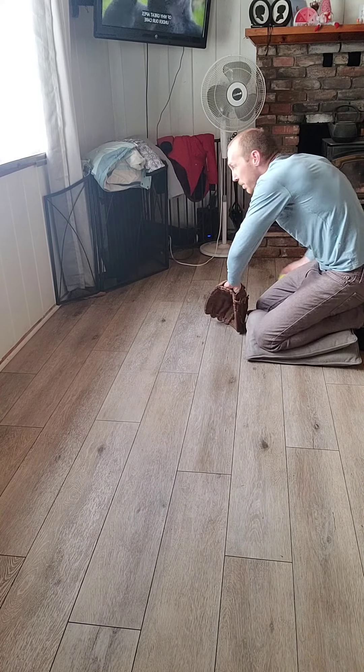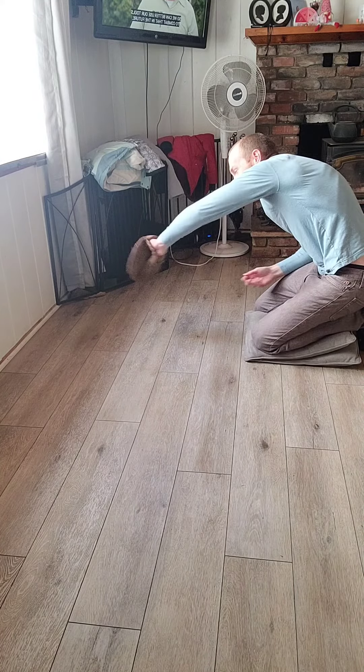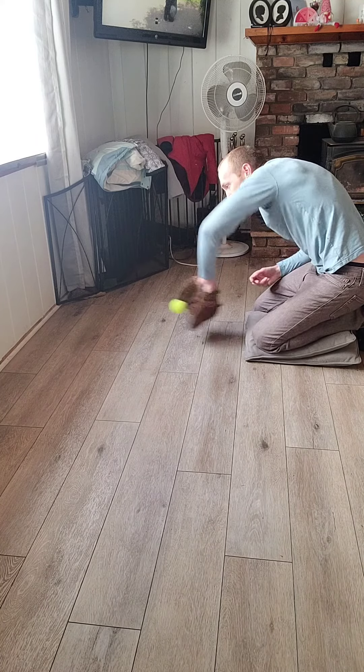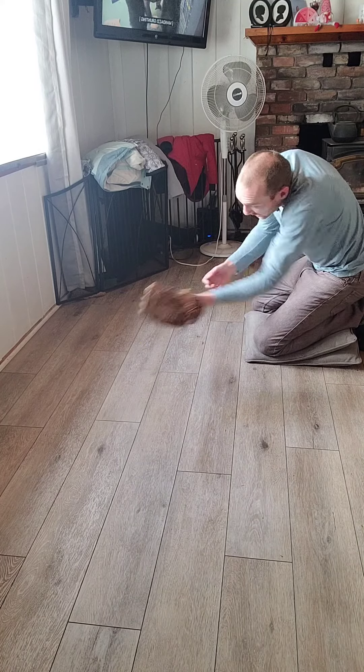And again, you can work on those backhands. Even I miss it sometimes. Work on the backhands — hands down, working through the ball. You can work on a forehand, working through the ball just like we did with the barehand one.